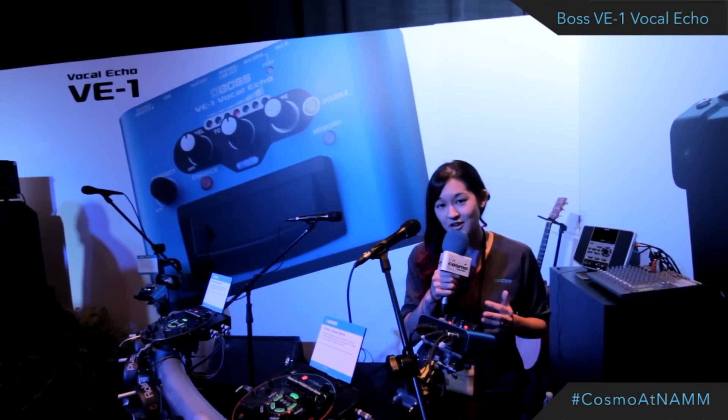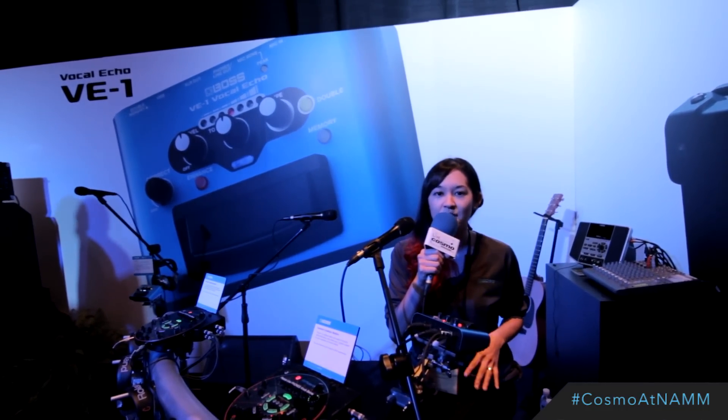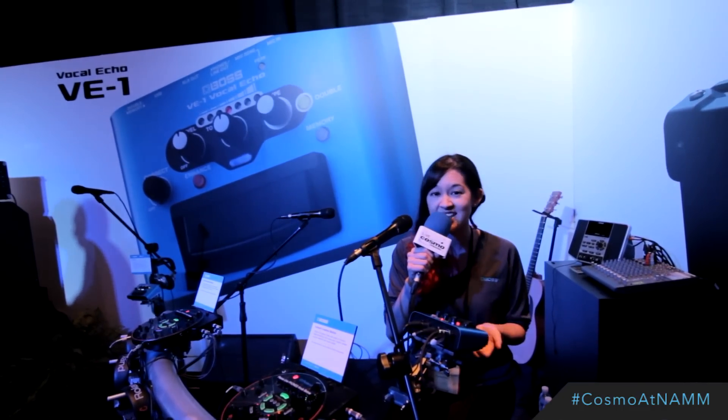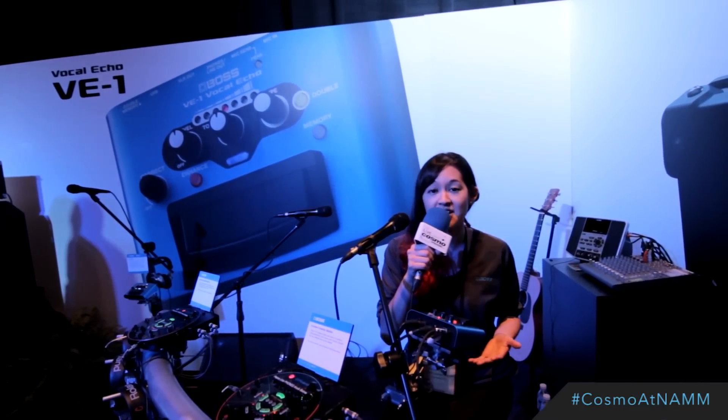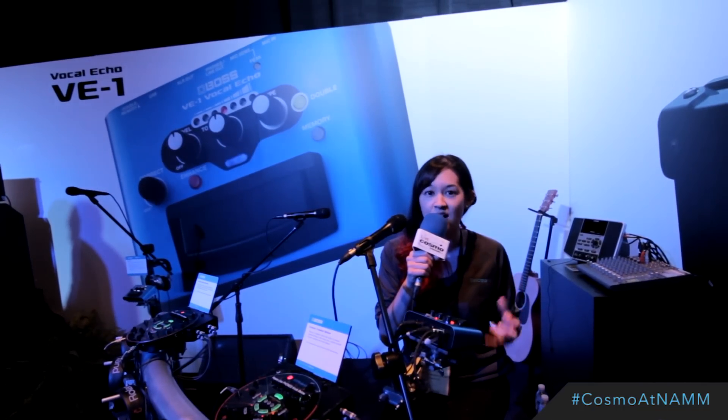This VE-1 allows you to be in control of your own vocals. You can add as much echo, as much delay as you'd like. They are studio grade reverbs within the unit. It allows you to have pitch correction, as well as double your vocal effect, which is fantastic to have, so it fattens up your vocal sound.